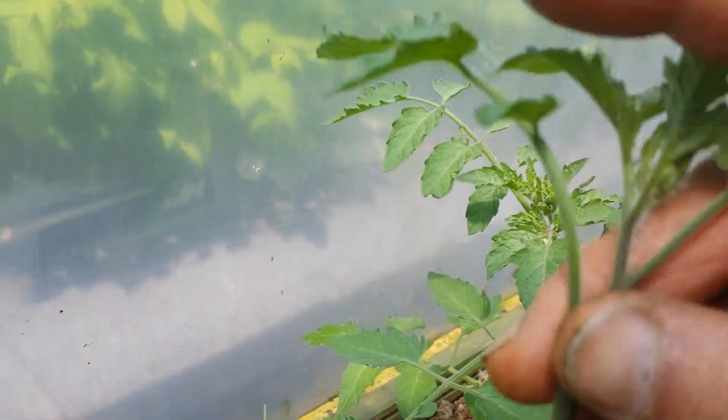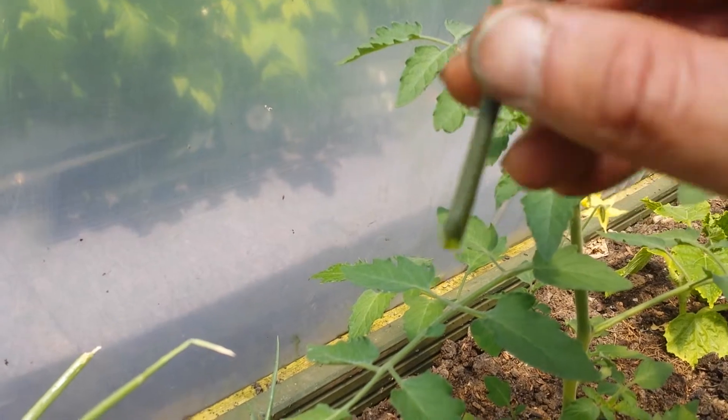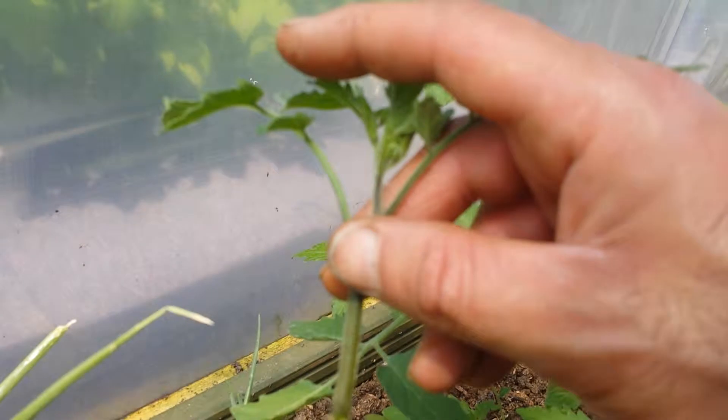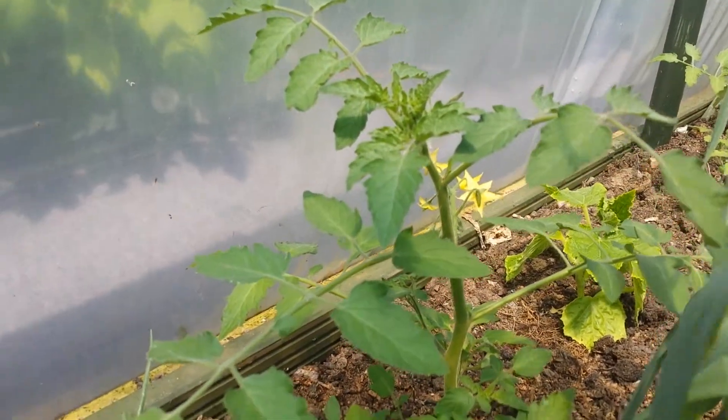If you like, you can plant them separately in a pot and they will give you a new plant again, because this is practically cloning. I may do a few of these because these are Sun Gold — I love them — and see how they will do.